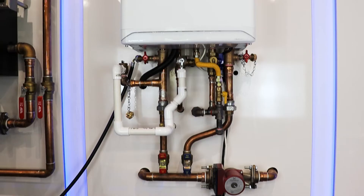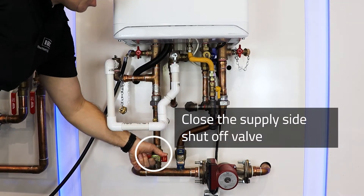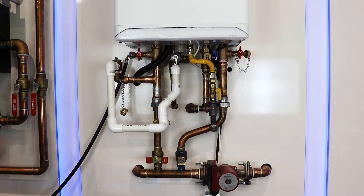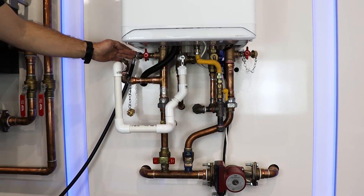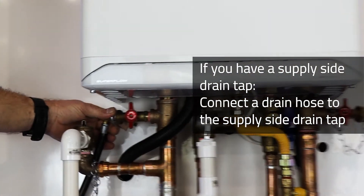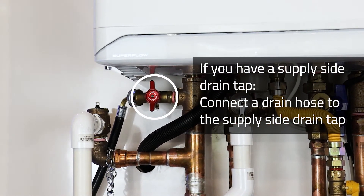The first thing we are going to do is close the shutoff valve on the supply side of the boiler. If you have a drain tap plumbed in on your supply side, we will connect a drain hose and run that drain hose to a suitable drain.